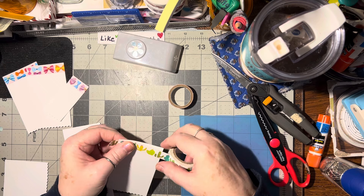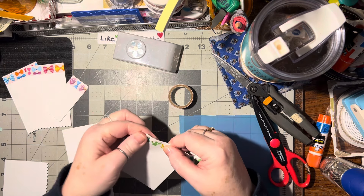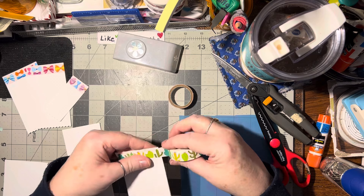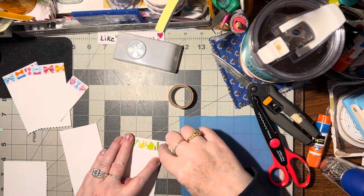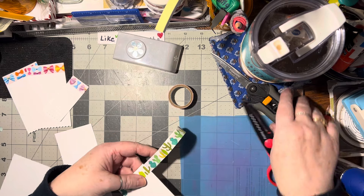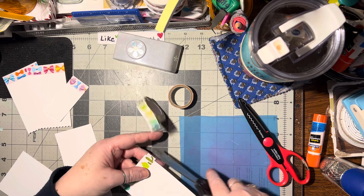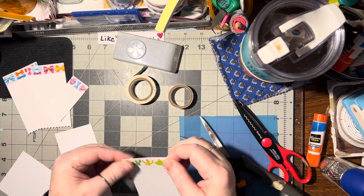I go ahead and just put it on because if I'm gonna send this to someone, they might be like me and want to save it. So I put it on like this so I can fold the image behind and it's still whole — they can take the washi tape off and actually use it.